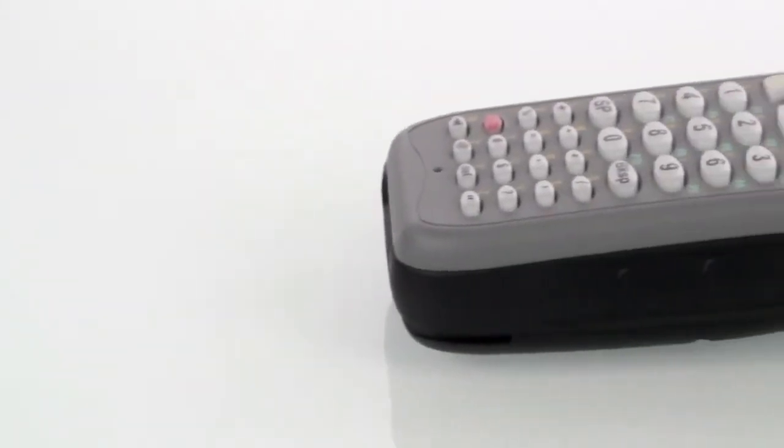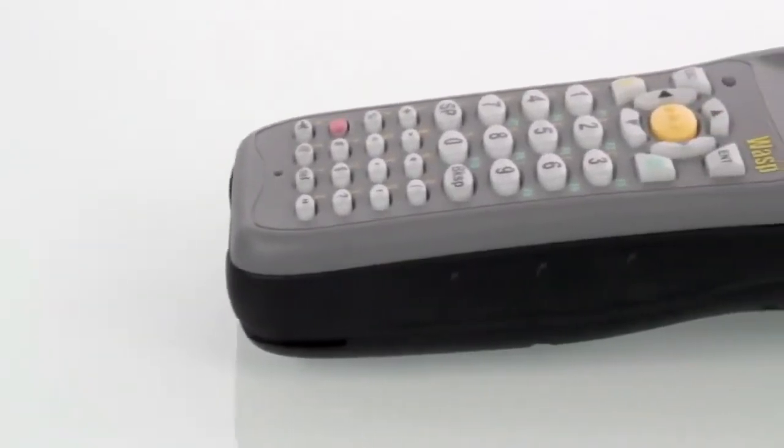In a high-volume inventory management application, such as a warehouse, manufacturer, distribution center, or retail environment, efficiency and accuracy are critical to a business's success. WASP's WDT-3200 series mobile computers provide users with a rugged, easy-to-use handheld solution.